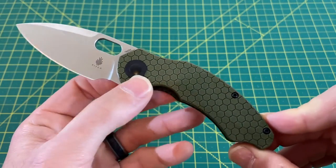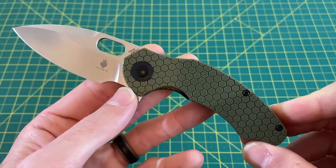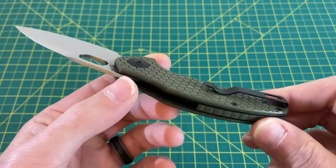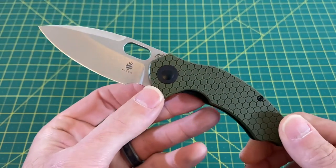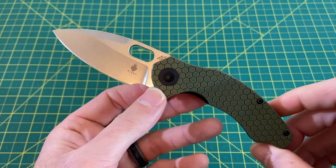We have a handle length coming in at 4.125 inches, and a handle thickness coming in right at 500 thousandths, or half an inch. We have a handle width of 1 inch, with a handle material of G10, a liner lock locking mechanism, right hand tip up carry only, and a weight of 3.9 ounces. This is designed by Matt Degnan, and priced at $75.